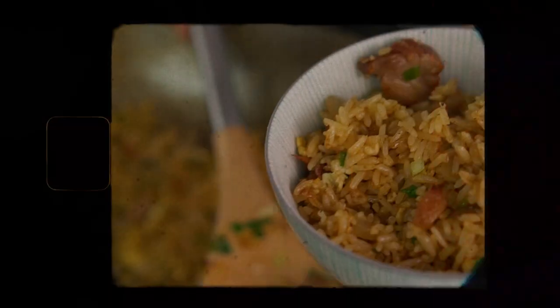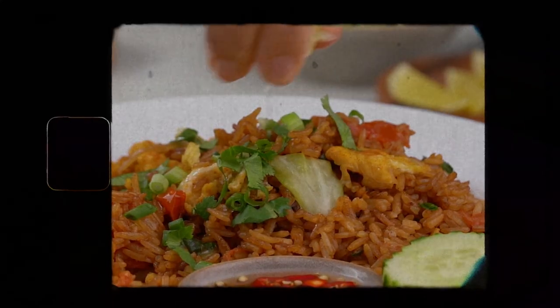You guys have seen me cook a lot of fried rice — Southeast Asian fried rice, mainly Chinese fried rice, Japanese fried rice, Thai fried rice of course because my mom is from Thailand. But I wanted to do something different today and do an Indian fried rice. I did some research and found a really cool recipe.